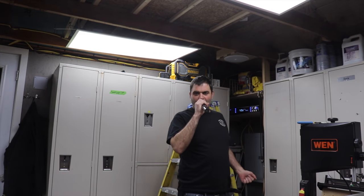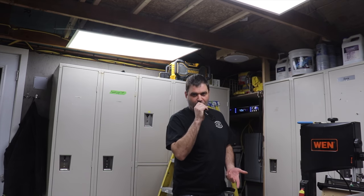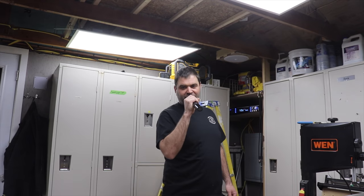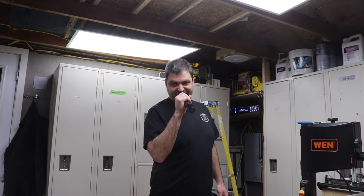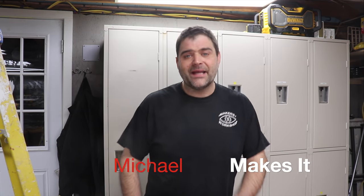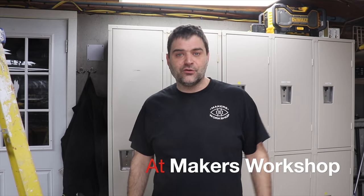Hello and welcome to Makers Workshop! Today we are installing a sound system! I'm Michael, this is Makers Workshop. If you've been following along, you've probably noticed over the course of the past year we've been slowly building out a second space for our big equipment. Today we're going to be putting the final touches on the new equipment room with a built-in sound system.